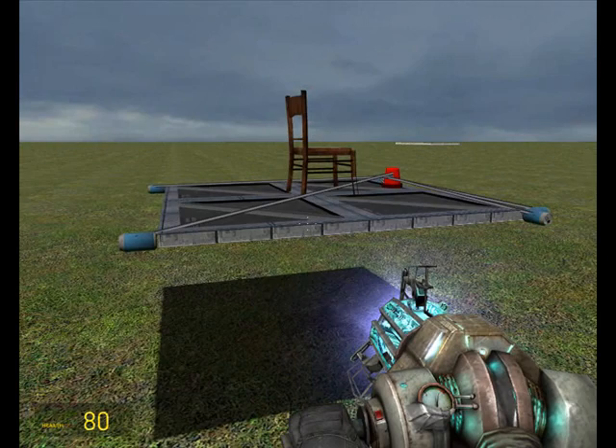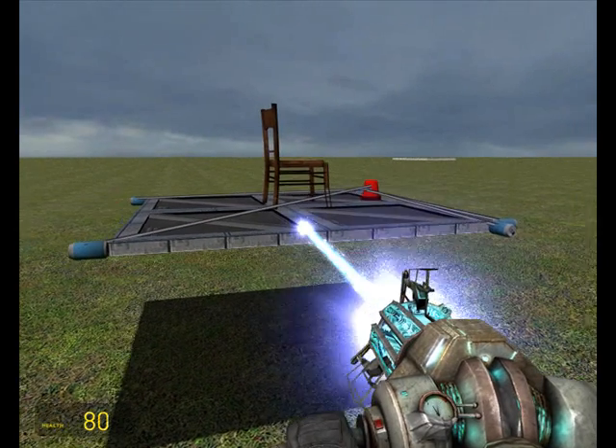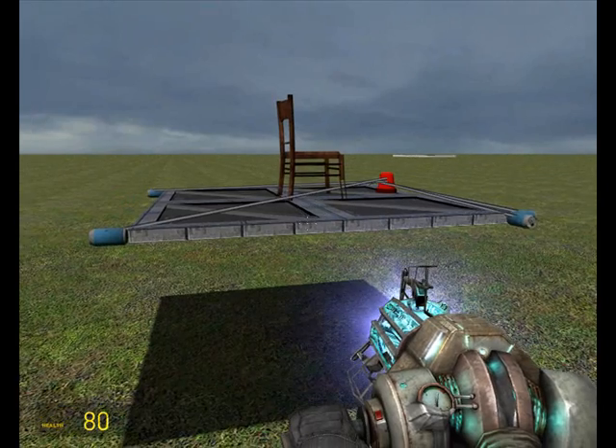I'm just showing you the basics here, which I've done. It's up to you now to go out there and decide what you want to do with the pod controller. Thanks for watching this tutorial.